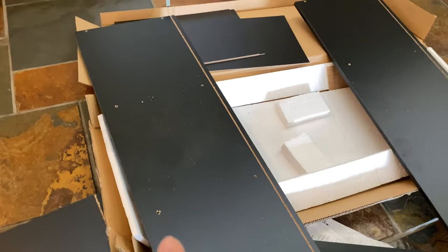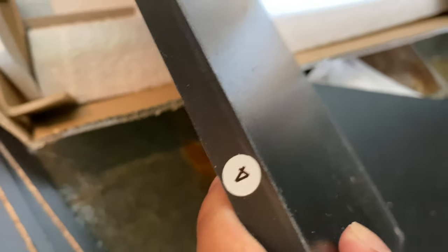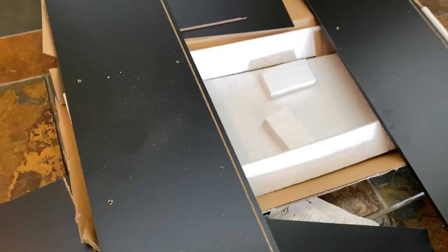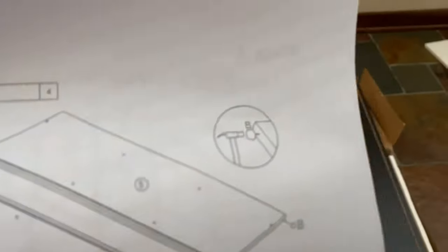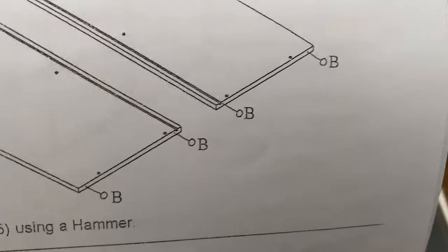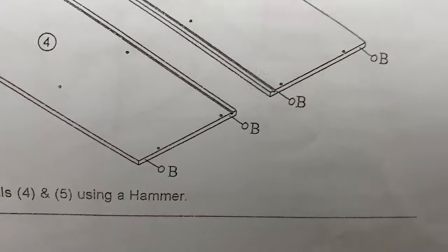We're going to take the sides first — they are the four and the five. You can see they have a little sticker on here and there's this little channel. I think you're going to put the back piece in there, and this one also has a little channel, so you're going to just line those up. Now we're going to take the little feet and pound them with a hammer into the bottoms. That will give them a little feet to stand on.